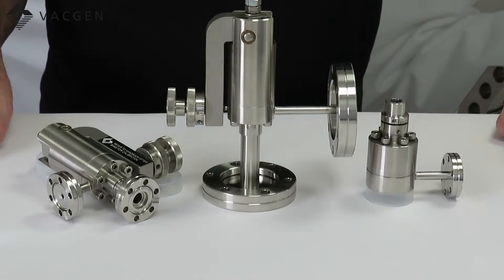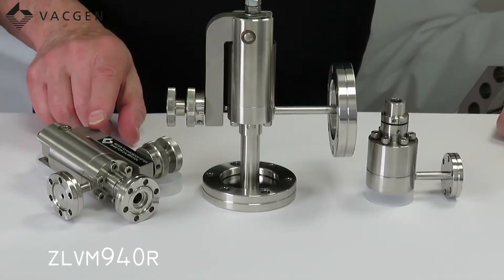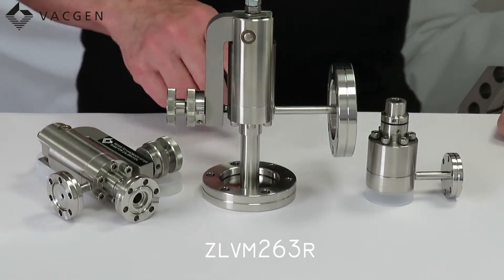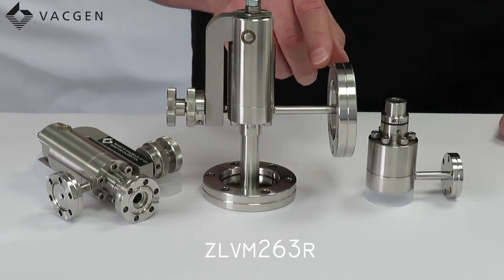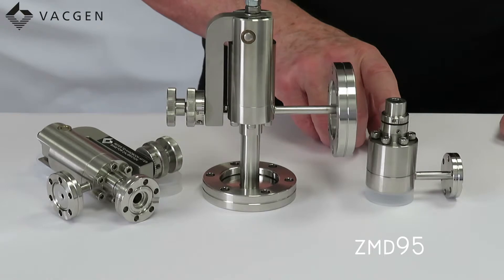Looking at the three valves in front of us, the part codes follow: LVM 9 series — the 9 refers to the mini flange; LVM 2 series — the 2 refers to the 70mm OD flange; and the last one is the MD95, which is the coarse valve.